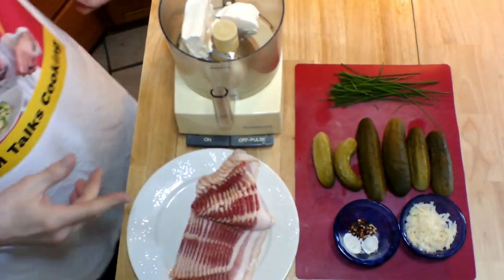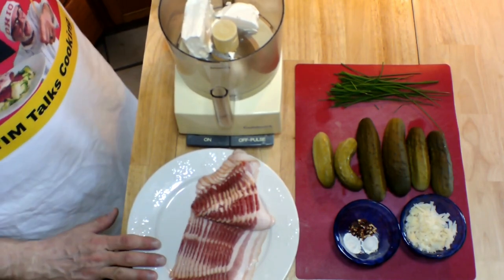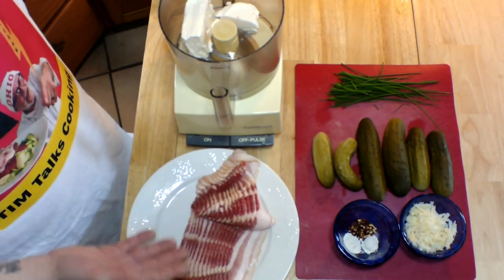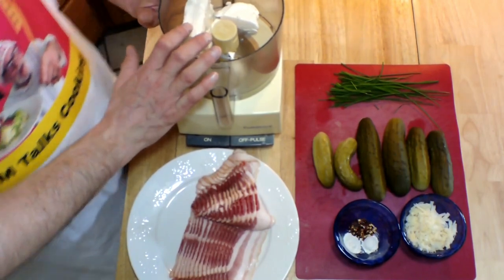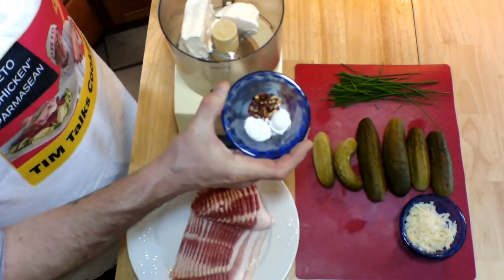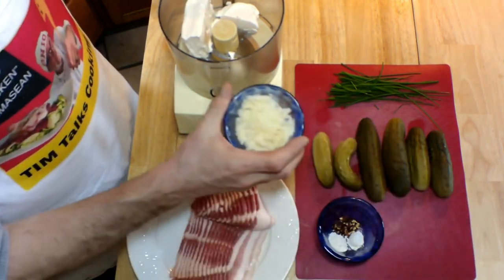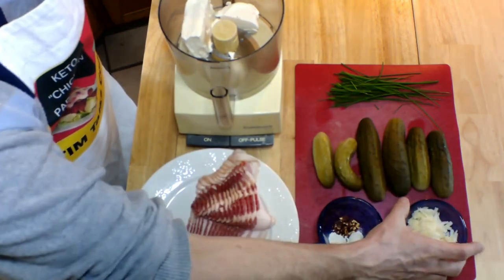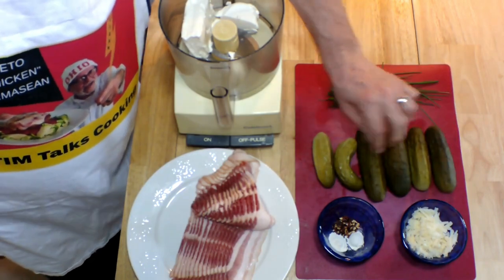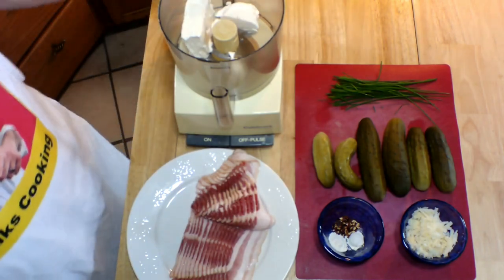Here's what you'll need to make this really unusual and just so delicious appetizer. Here I've got a pound of regular sliced bacon — I probably won't need all of this for this recipe, but I've got this thawed and ready to go just in case. I've also got eight ounces of full fat cream cheese, softened and in my food processor. I've also got a half a teaspoon each of crushed red pepper flakes, garlic powder, and onion powder, and a half a cup of grated Parmesan cheese. I also have some whole dill pickles that I've dried off, and I'm going to show you how we're going to slice and stuff them. I've also got some chives — these are actually the very first chives from my garden this year.